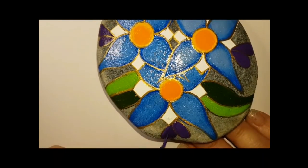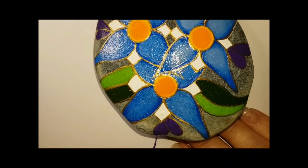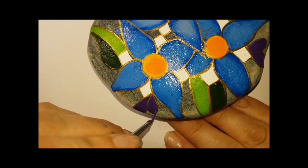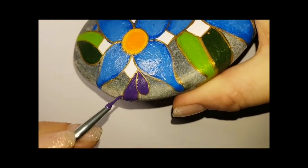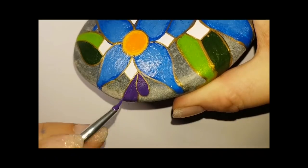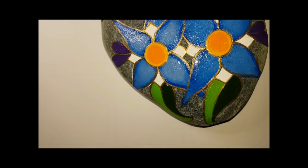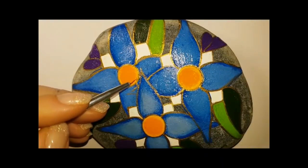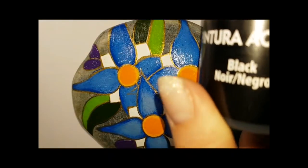I'm just making sure my little eggplant bits are still purple. My blue petals are dry — they're still shiny because they have triple thick on them, but that's okay. Everything is going to look shiny and beautiful and glossy once it's all resined anyway, so all of it's going to be shiny, not just the petals.